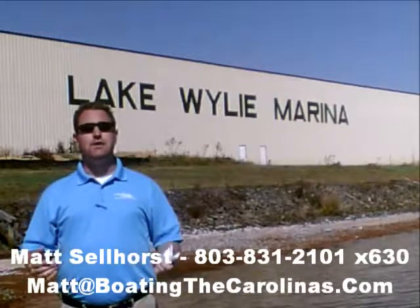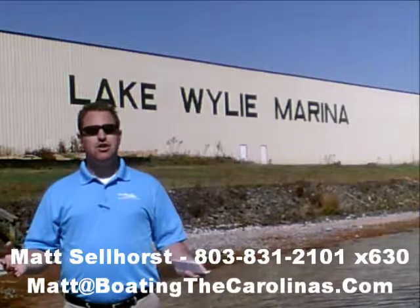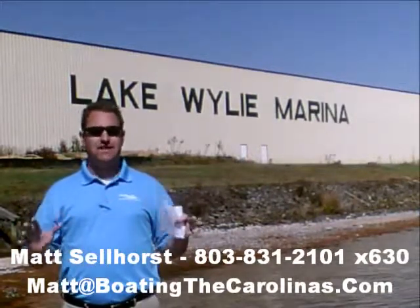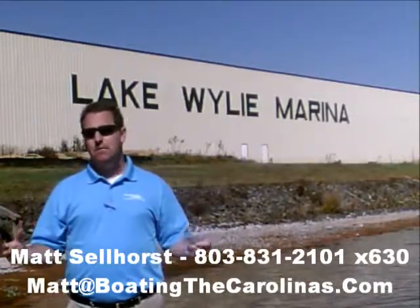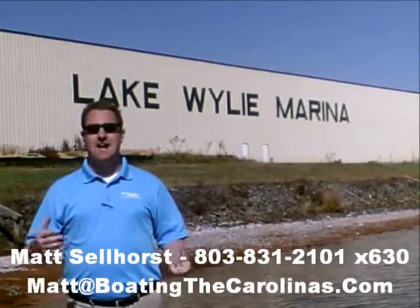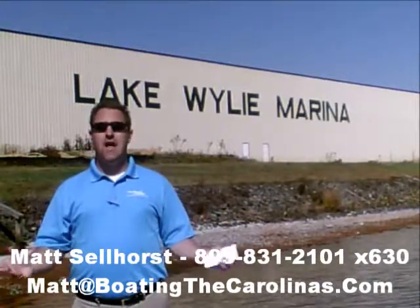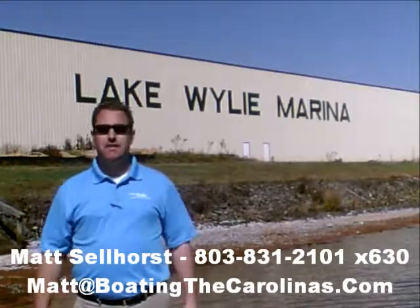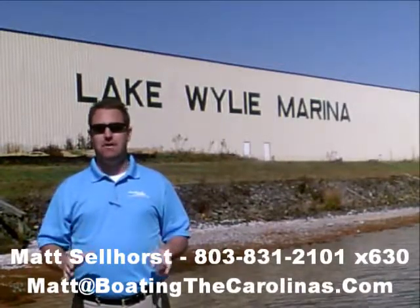I'm also a frequent contributor to the Lake Wiley-Wyatt newspaper. I give free information on boat insurance, maintenance, and general boating lifestyle topics, because I think it's important to enjoy the boating lifestyle and learn along the way. Because of that, number three, I offer a report — it's the Official Boat Buyer's Guide. If you stop in and see me at the marina, I'll give you a copy for free. You can also go online to www.boatingthecarolinas.org to request a copy. That's free information to help you make the right decision for your boating lifestyle.